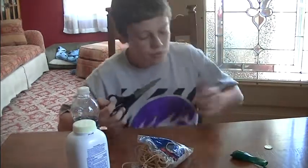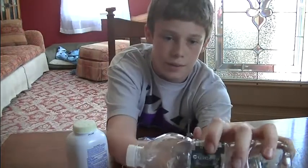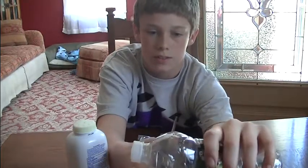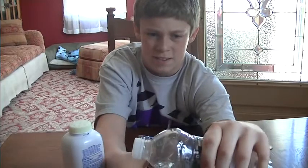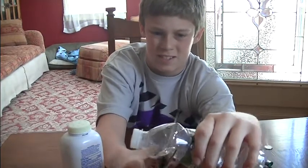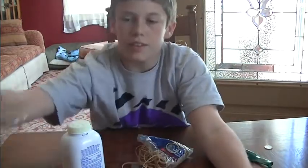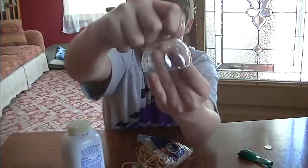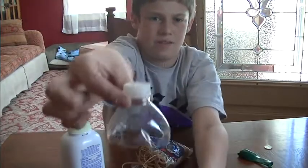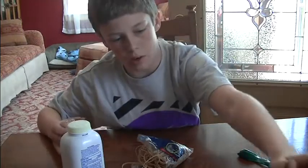Alright, let's get to making it. First, what you're going to do is take your bottle and just cut it right there. So you have this bit right here — just cut it like this. Get the cap off. You don't need the rest of the bottle or the cap anymore.